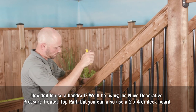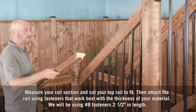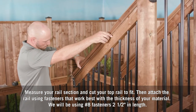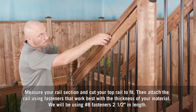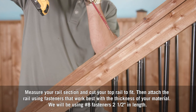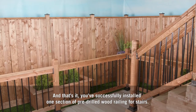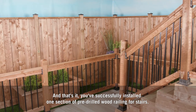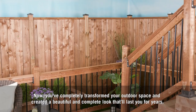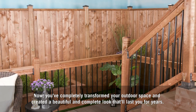If you've decided to use a handrail, we'll be using the Nuvo Iron decorative pressure-treated top rail, but you can also use a 2x4 or deck board. Measure your rail section and cut your top rail to fit, then attach the rail using fasteners that work best with the thickness of your material. We'll be using number eight fasteners, two and a half inches in length.